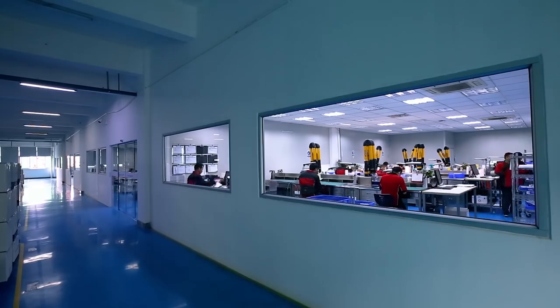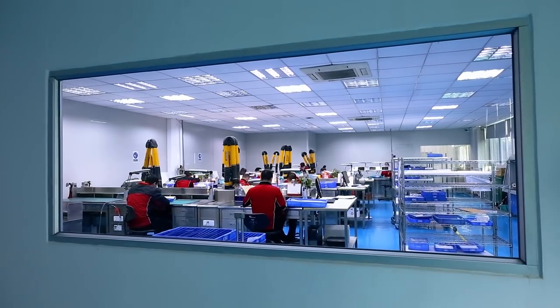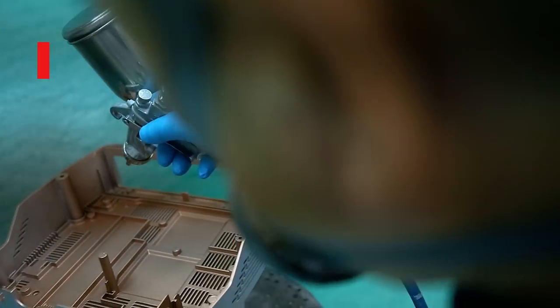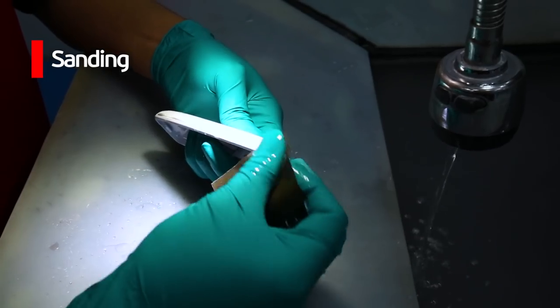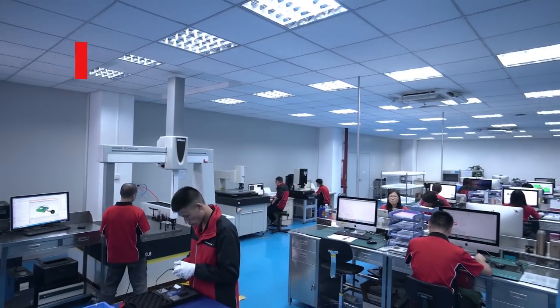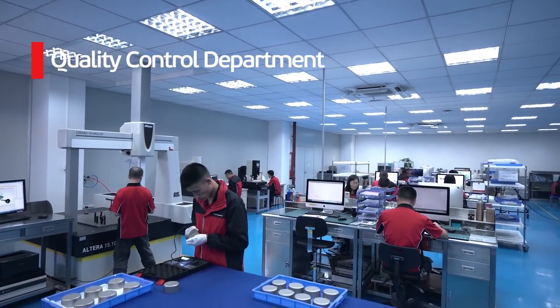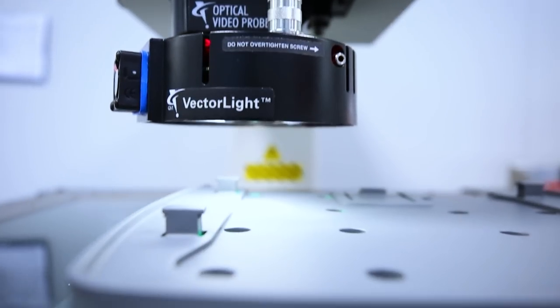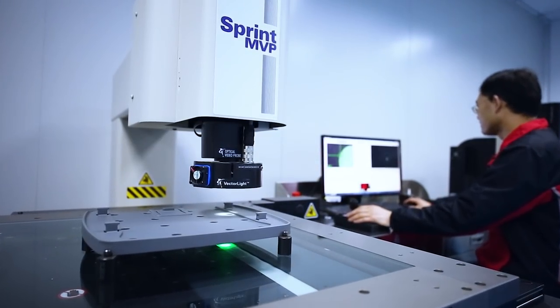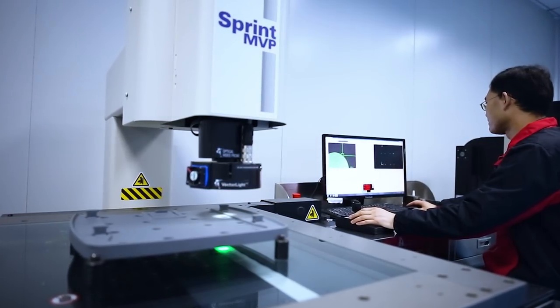Once we've completed your vacuum castings, we also have a large range of secondary finishing processes. For example, we can do fine detail painting, sanding, lasering and pad printing. We also have a very extensive quality control department, and we measure the parts oftentimes using laser scanning and compare the point cloud to the original CAD data.